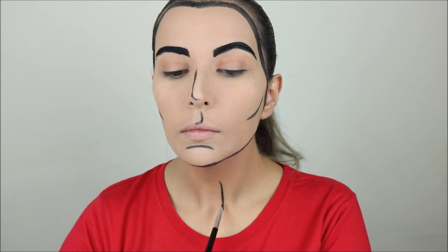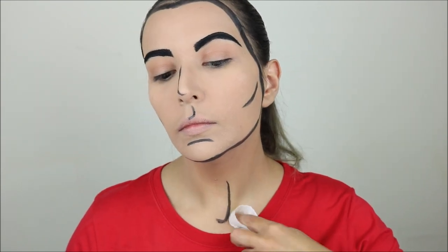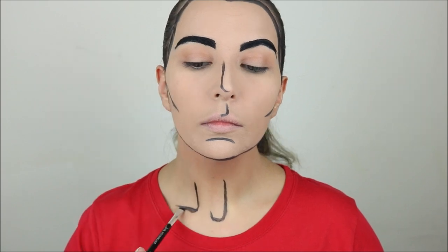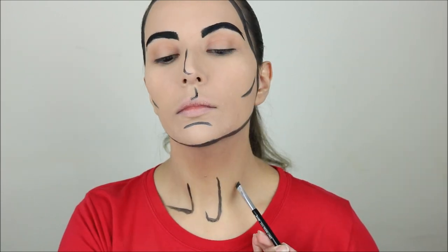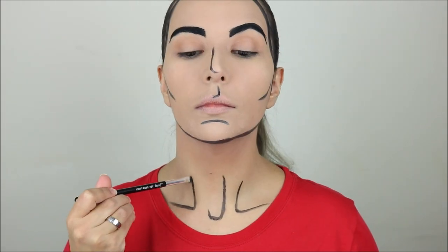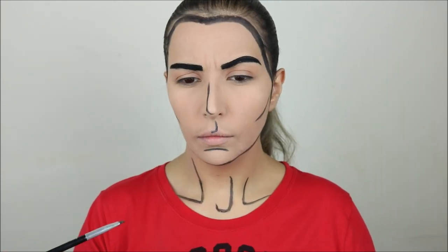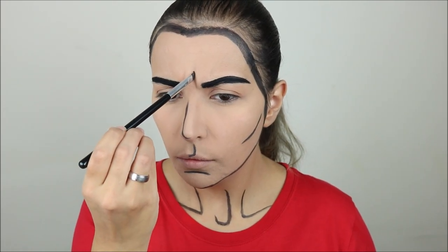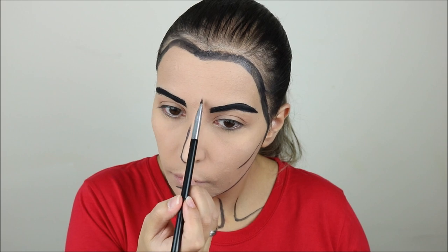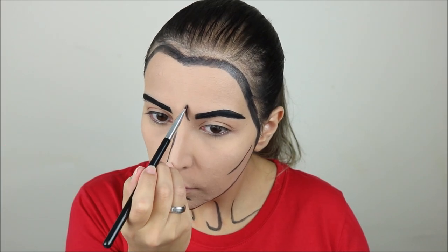Then I did kind of the same thing on my neck, trying to find the definition between my muscles and my collarbone. And then because I wanted to do a tear face, I also drew a line next to one of my brows to give it kind of a sad look.